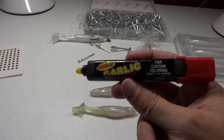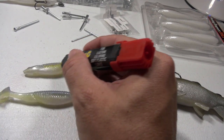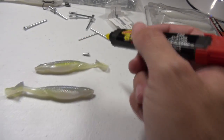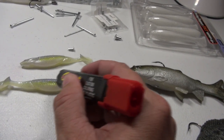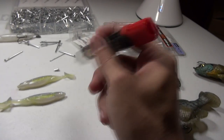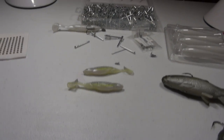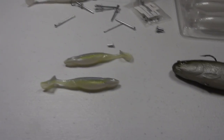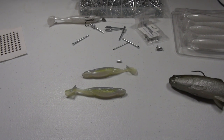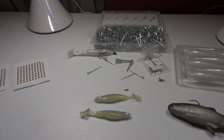Now that we've got the eyes on and the sound from the rattle, the last thing I like to do is add a little bit of scent with garlic and touch it up with some chartreuse. On a lot of these swim baits I'll add that extra chartreuse line down the side — it really makes it pop underwater, it shines really well. If you want to do a bleeding shad look, take the red and go right around the gills. That adds color and smell, which really increases your chance of getting bit.